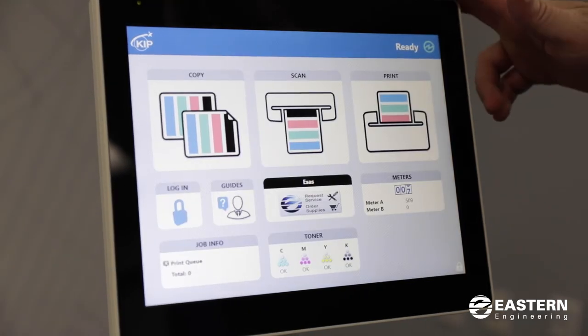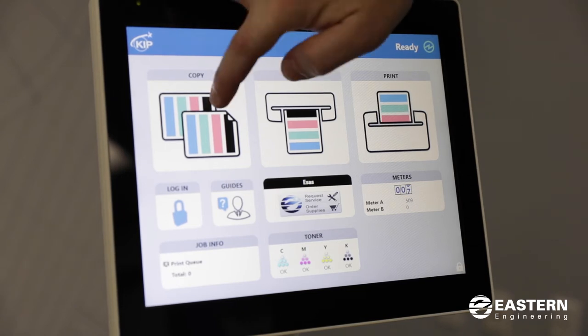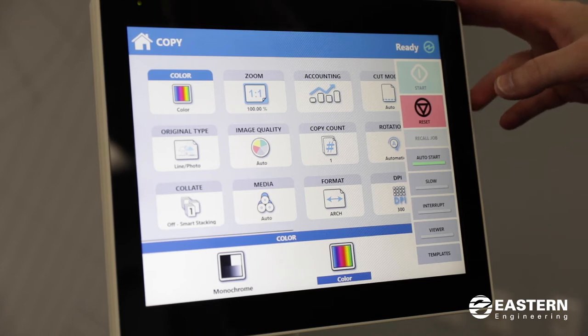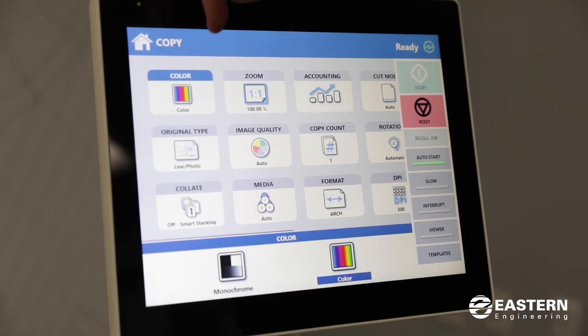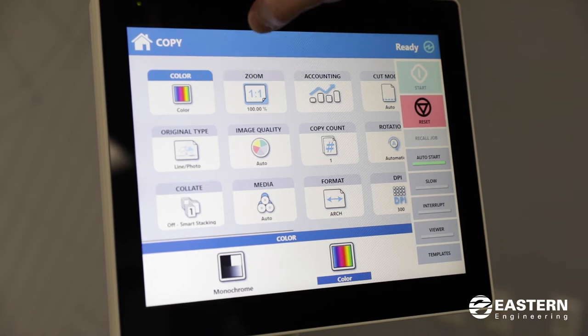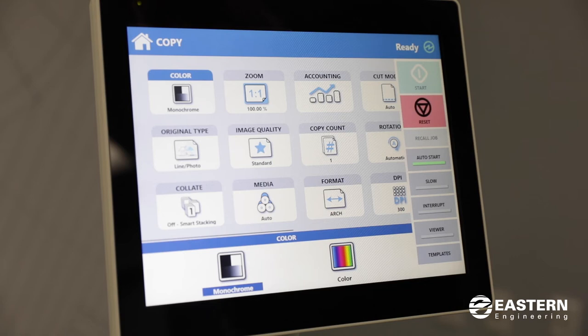If you go back to the home screen, we'll go into copy first. Here you have lots of options. For the most part everything is automatic, so if you feed in a scan and you want to make a one-to-one copy, the default is one-to-one and it'll default to color. These defaults can be changed, but you can change the color option to black and white or monochrome if you like.